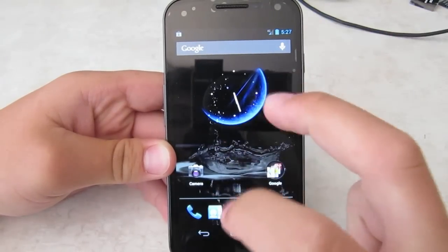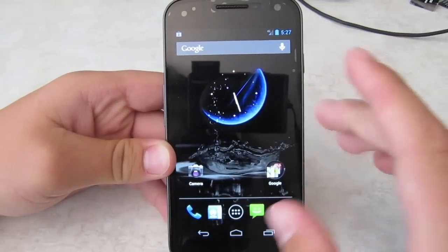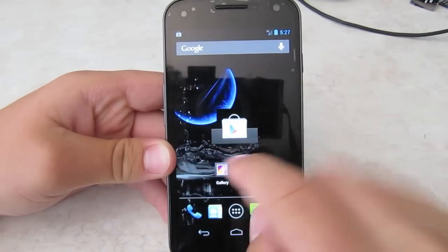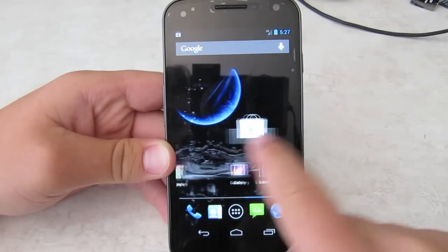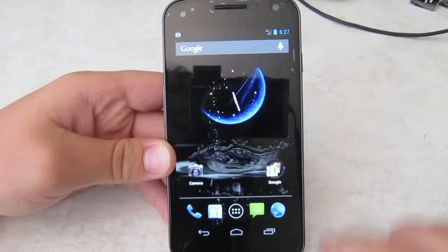They've done Project Butter, and with that they smoothed the whole thing out. And as you can see, it is extremely smooth. Just look at that. Very smooth. Absolutely no lag.